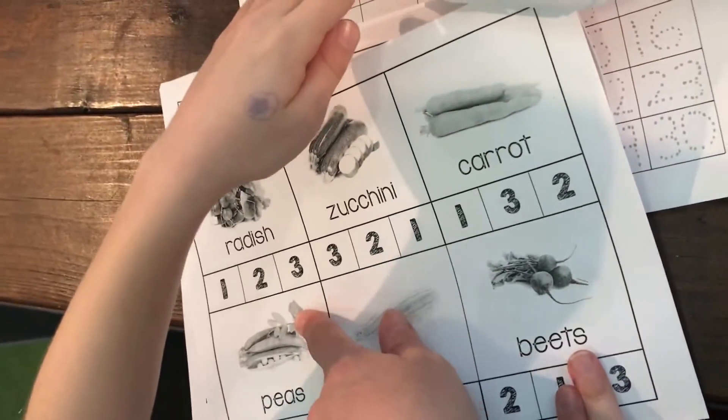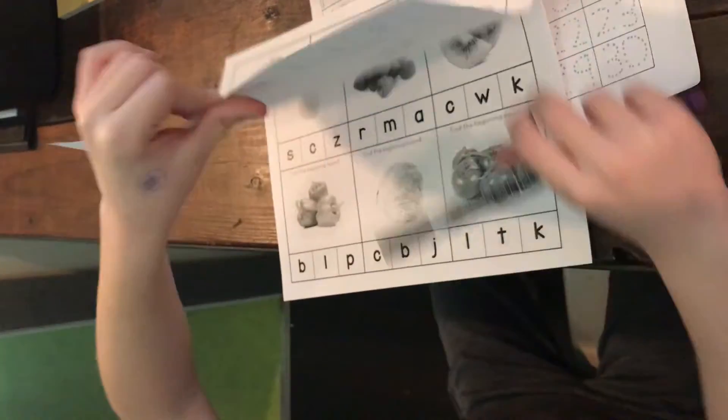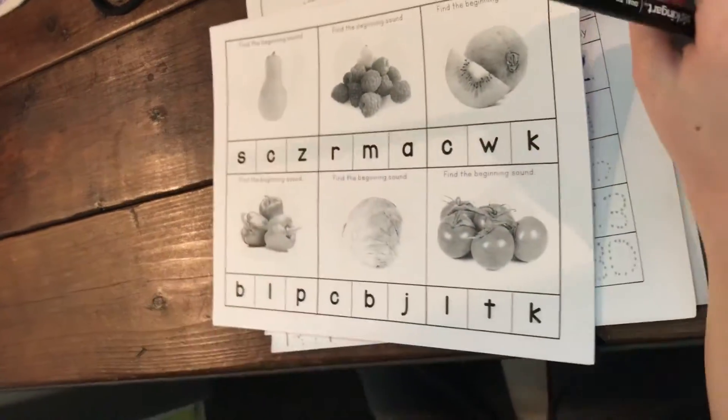Turn the page again — you guys can do that one on your own. Oh no, this is different! Oh boy, quite a challenge.